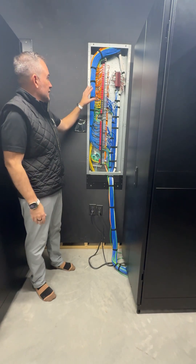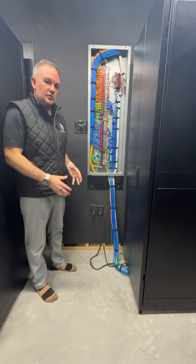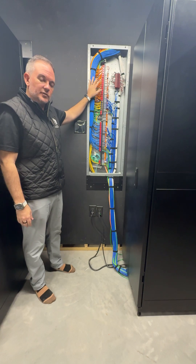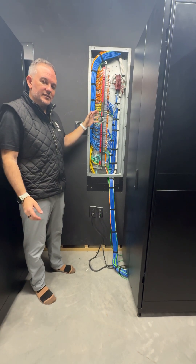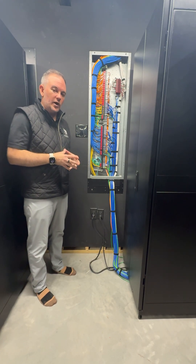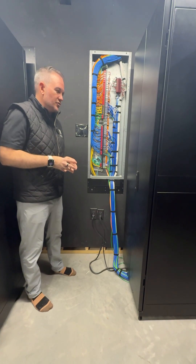What we're looking at here is a low voltage wiring panel in the utility space of this home. This panel is from Future Automation and it's used to terminate and make things cleaner when you're trying to finish a home that has lots of technology and wiring that was done during rough construction.